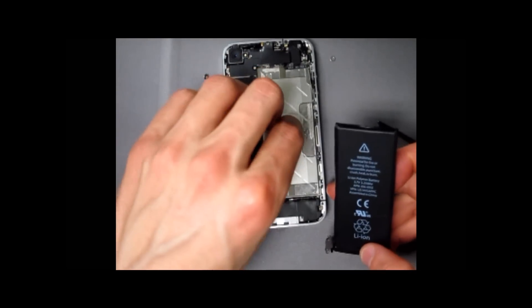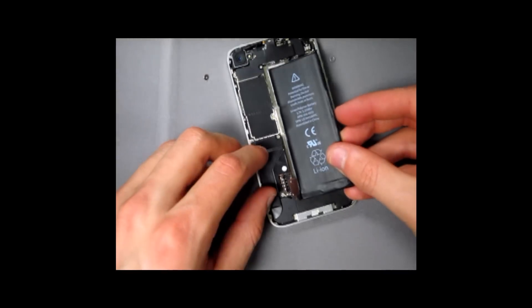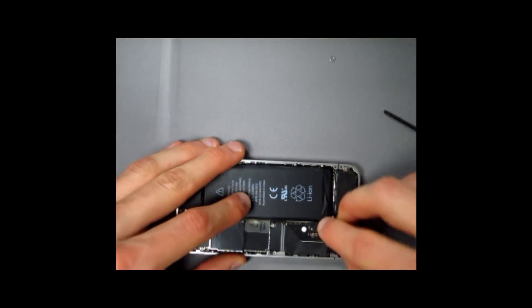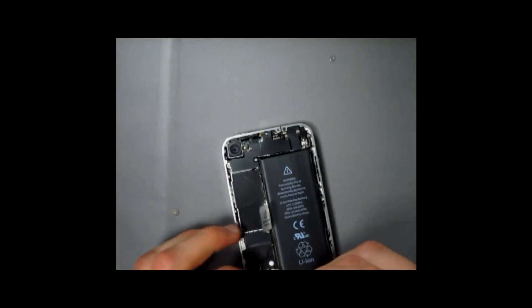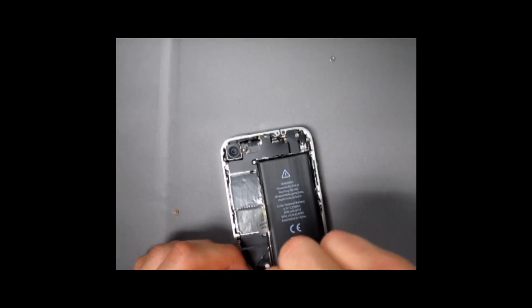You just have to place the battery back into its place. Keep the pull tab accessible just in case you ever need to take your battery out again. Once the battery sits in, snap it back in. Make sure that it's sitting tight, and just screw this screw back in.